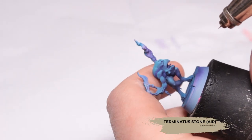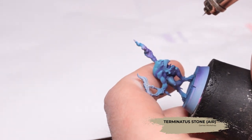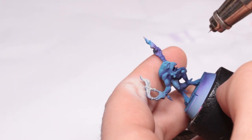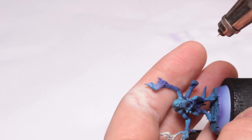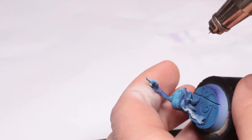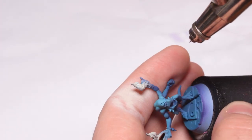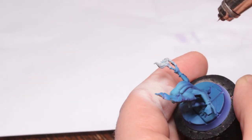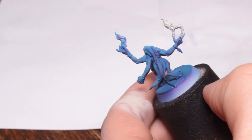Now I'm going to use Terminator Stone Air, and I'm going to be using this to base coat the flame areas. On the blue horror these are the flames that he's casting and emitting from his hands, and I'm going to get some of the overspray onto his hands to create an object source lighting effect. I'm also going to be using this to completely base coat all of the Brimstone Horrors.